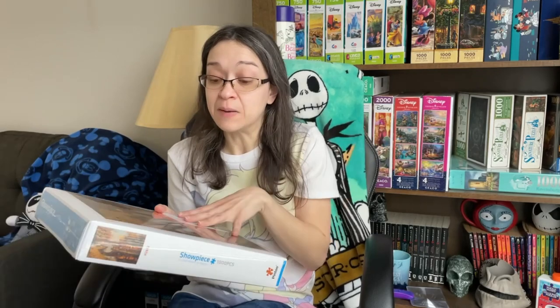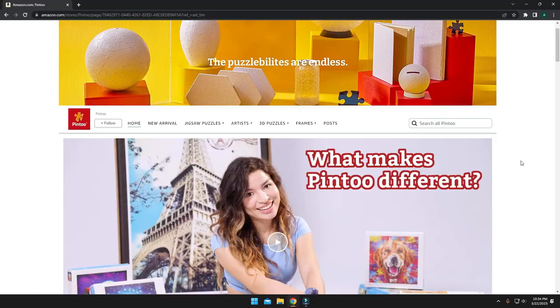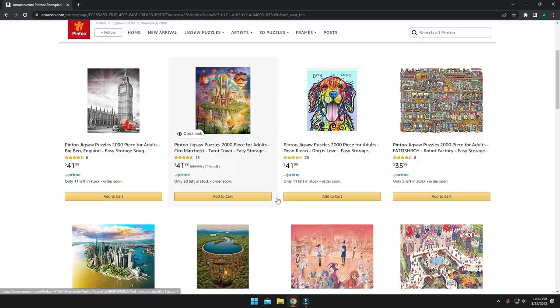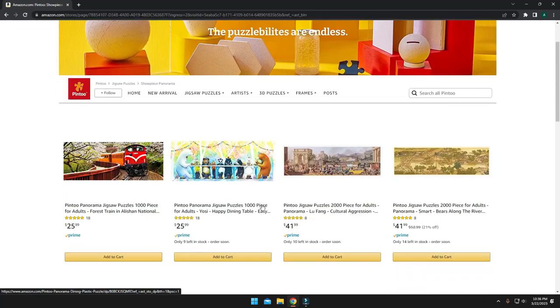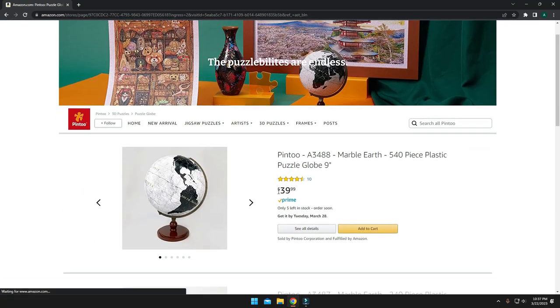Pintu also offers free missing piece replacement, which is fantastic and very helpful. All companies should offer this, and the front sticker gives you all the information you need to go about that process. I was checking out their website and I'm going to leave their link down below so you can check it out. They have a beautiful selection of puzzle images. They also carry panorama images and even 3D puzzles. That globe looks awesome by the way — I'm probably going to have to get that one too.